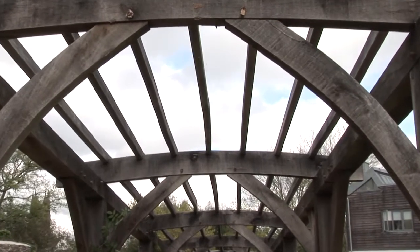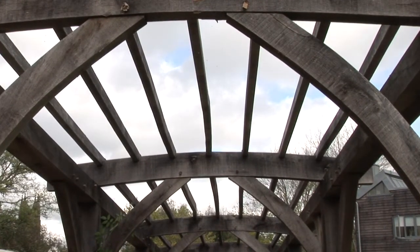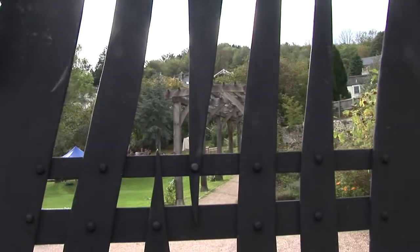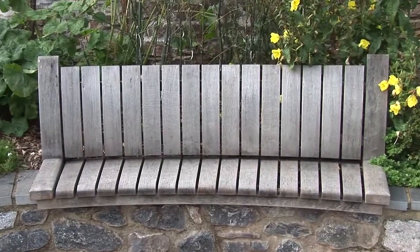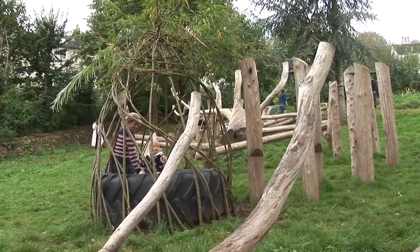We really worked hard to integrate the art into the garden so that the whole garden becomes a piece of art full of different types. It's not a garden with a statue in it — we've gone way beyond that now. There are lots of artists in Totnes, and it's a missed opportunity if we don't help them and use them to make our town a more enjoyable space.